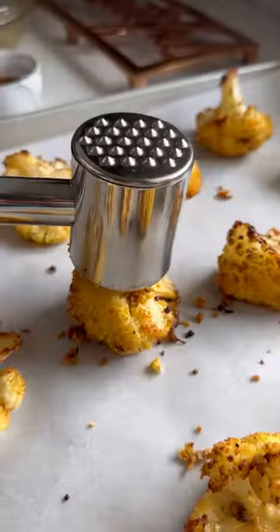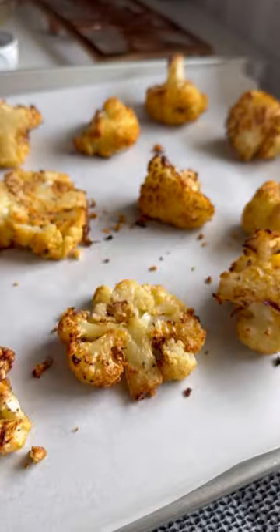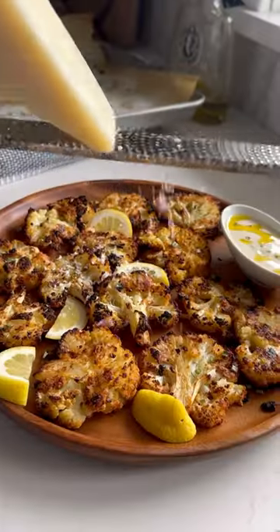Roast for 20 minutes, flip, roast another 20. Smash and broil until crispy. Now love your life.